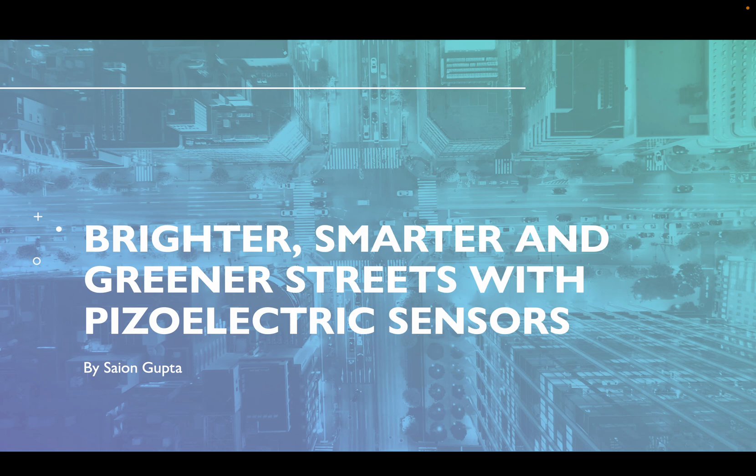And today I'm here to pitch my idea: brighter, smarter, and greener streets with piezoelectric sensors.